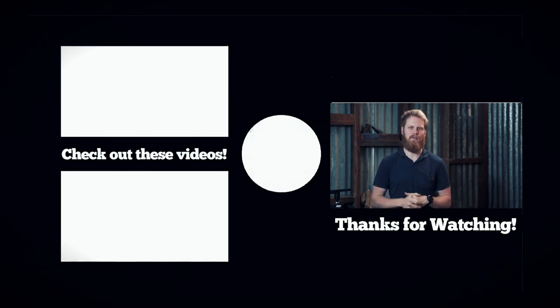And that's it. For more information, click the links below, make sure you like and subscribe, and we'll see you in the next video. Cheers.